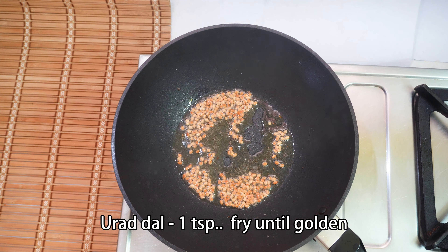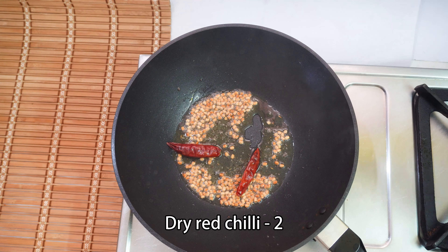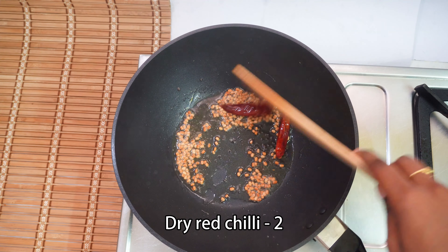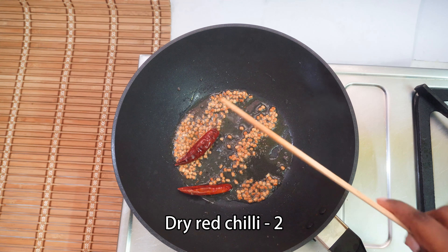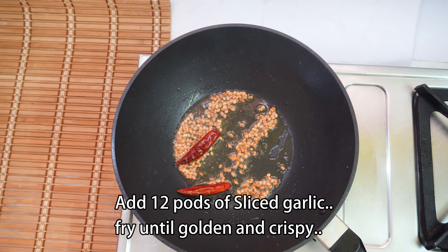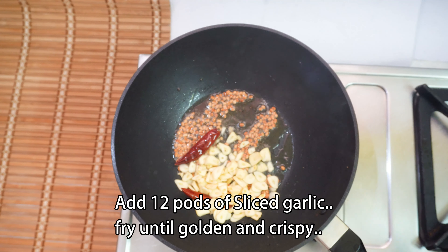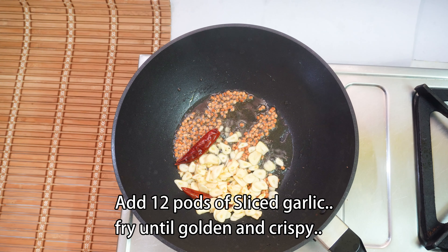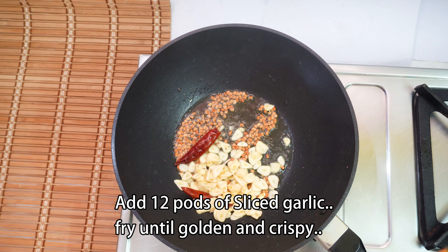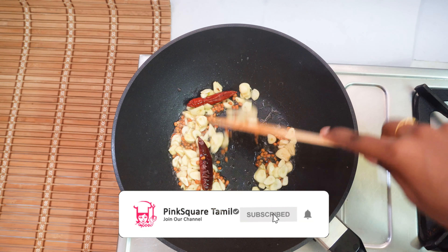I am going to add 1 teaspoon. I am going to add a golden color. I am going to add two ingredients. I am going to add a good flavor. I am going to add a pund. I am going to add oil. It is a very important step for the pund.